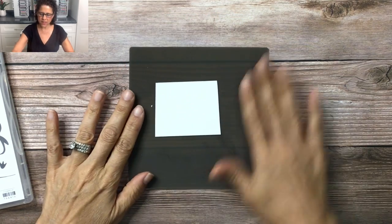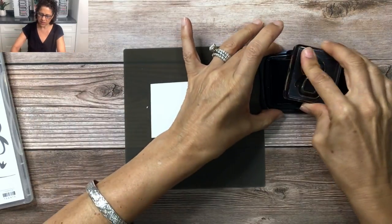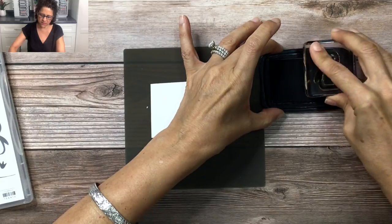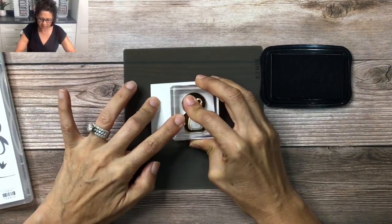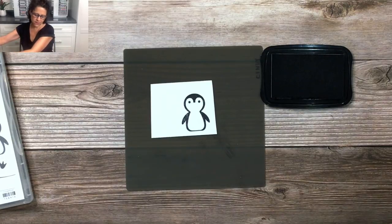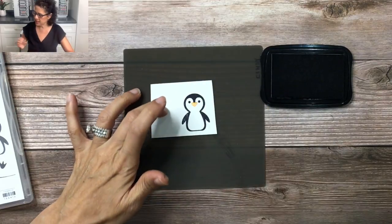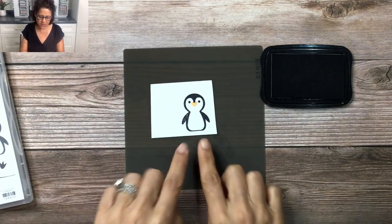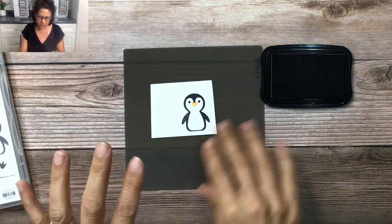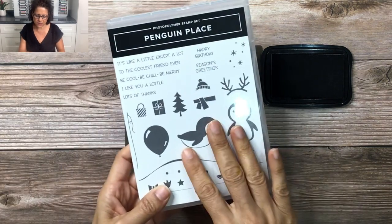There are a couple different ways that you can make a penguin. You can start with the stamped image that comes in the Penguin Place stamp set and just stamp the penguin like that. Then you're going to want to use some Pumpkin Pie ink and add a little beak, and there are even stamps where you can add the feet and other embellishments like a scarf, antlers, and all kinds of really fun things in the stamp set.